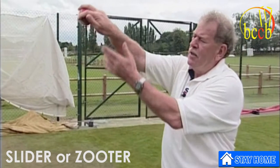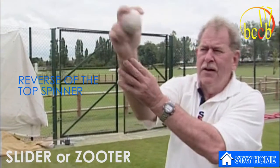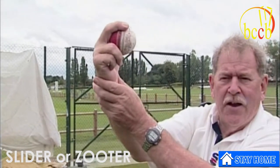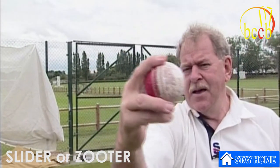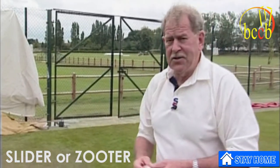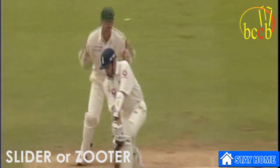Now you've heard about the famous slider, zooter, back spinner — call it what you will. It's actually the reverse of the top spinner. There's your top spinner, there's your slider. When it releases, the hand actually moves towards the batsman. You can see the seam — as I release it, you'll see it rotating backwards.